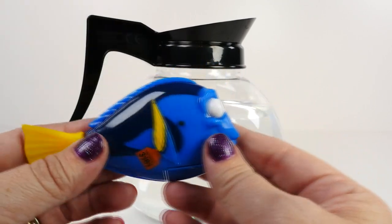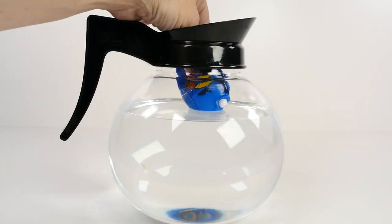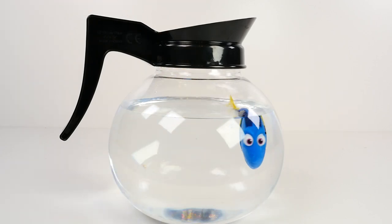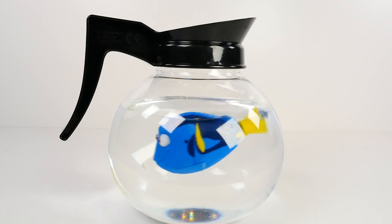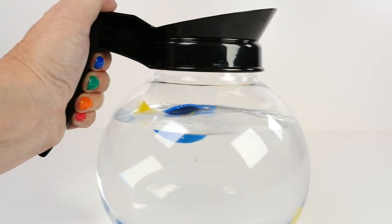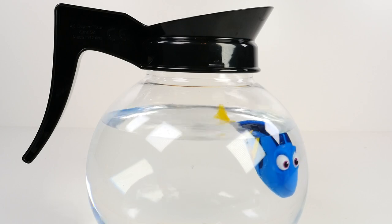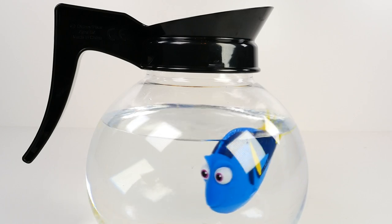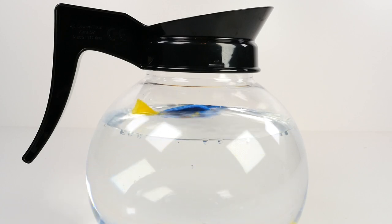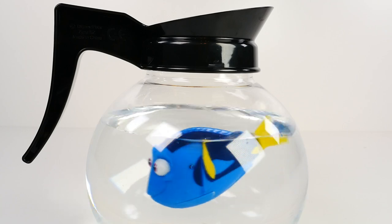So I think we need to put Dory in here now and see if she will swim. And there she goes, guys. Look at her. It is very fish-like for sure. So she swims slow and then she will swim faster. Oh, that's really cute. She's looking at us.